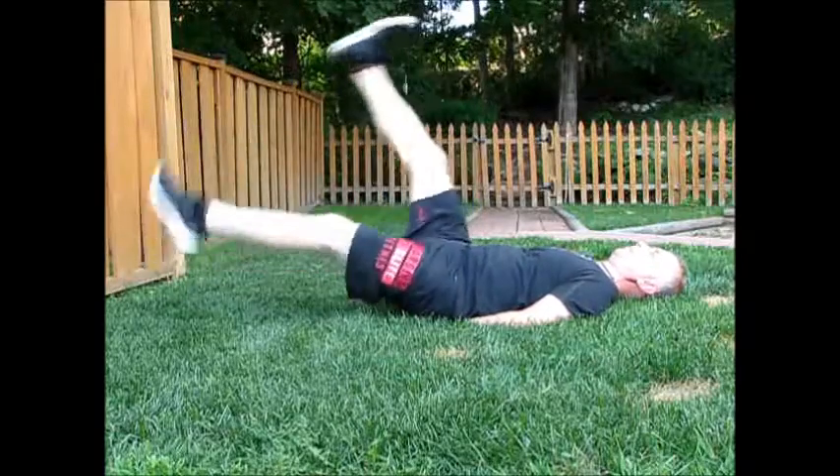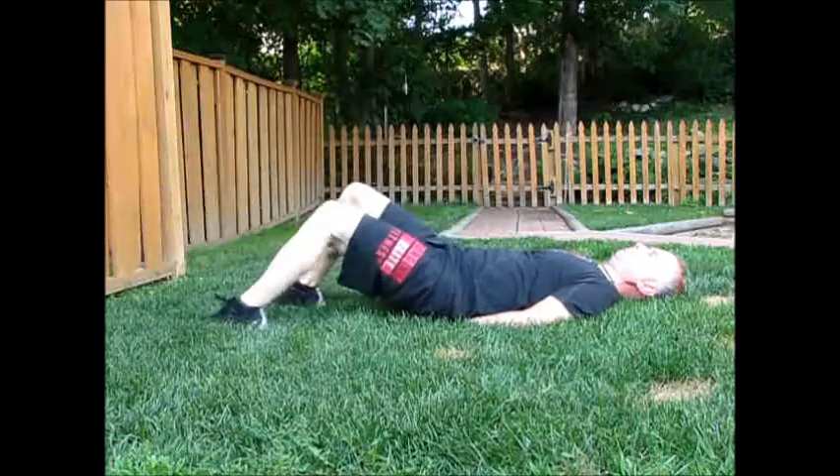This is a good burn. Make sure you put your hands under your back for support if you need it. Let's do this.